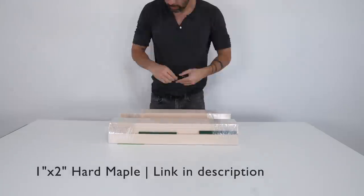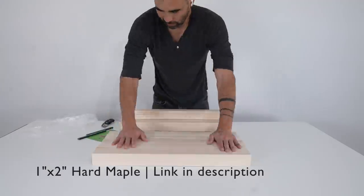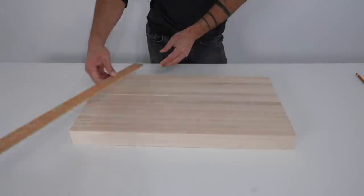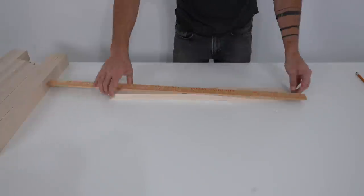We don't have any hardwood stores here in Joshua Tree so I just ordered some maple online from Forest to Home. I'm going to glue the boards together butcher block style, and each board is an inch thick, so I just laid them out until I had established the width for the cutting board.